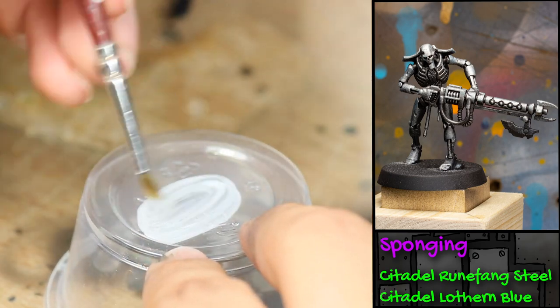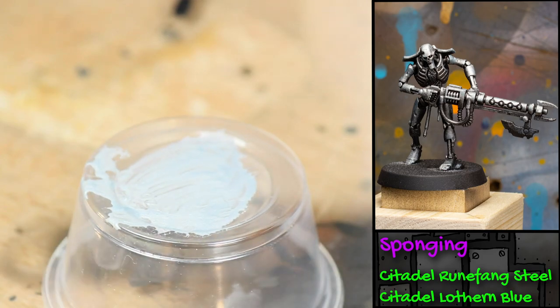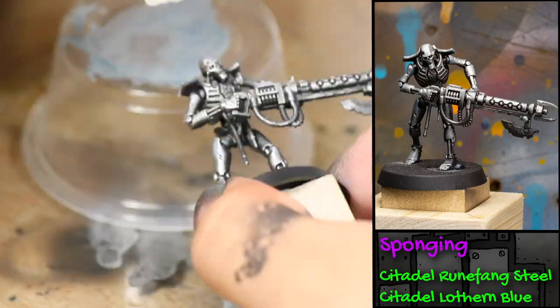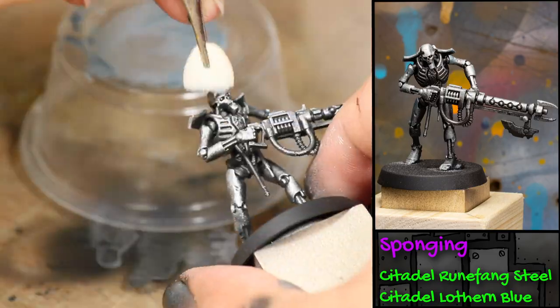Next I'm going to be sponging on a little bit of blue paint mixed with the Runefang Steel — some Games Workshop Lothern Blue — and I'm putting in a drop of matte medium to thin it a little more. I don't want good coverage; I just want it to tint the metal a very slight blue, which adds visual interest and makes it look less like natural metal.